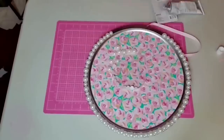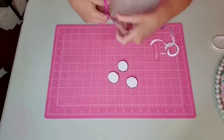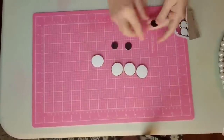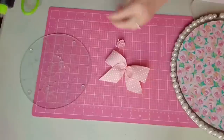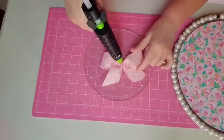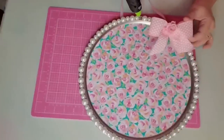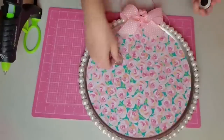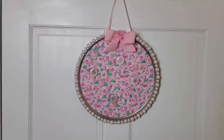I apply a coat of Mod Podge to the back to seal the paper, then peel off the sticky back from the magnets and stick them to the gems. I have a bow in my stash tied with a zip tie in the center — I apply it to the top of the pan with hot glue and a little Gorilla Glue, and place a little rose in the center from my stash. I love my new memo board — I think it would be a great addition to a dorm room, studio, or craft room.